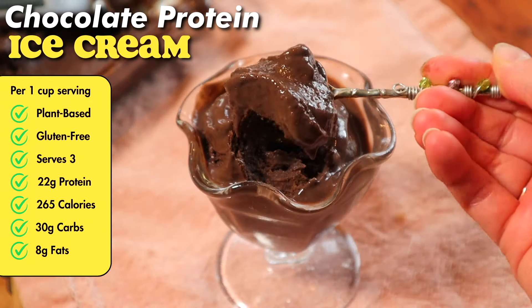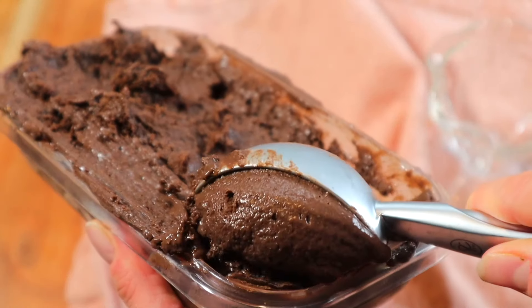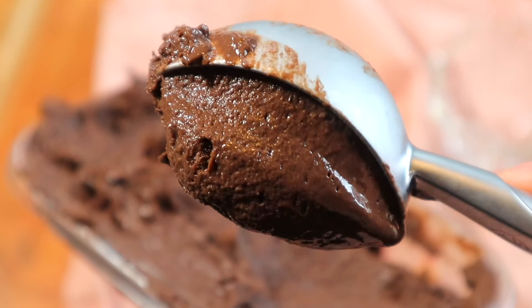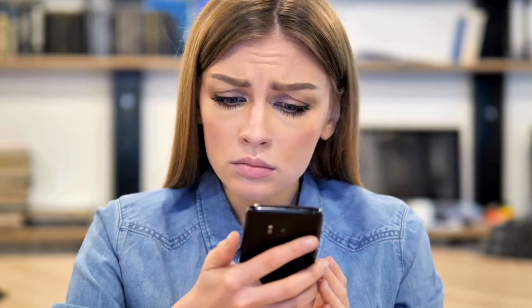First up, we're going for the classic chocolate ice cream, and this one is a doozy — it is so flippin' good. What I love about this recipe is that we're using a really sneaky, delicious, healthy ingredient: none other than sweet potatoes. They're called sweet potatoes for a good reason — because they're naturally sweet, so when you add them to your baked goods or sweet treats, you don't have to use as much added sweeteners or sugars. That's one reason why they work so great in ice cream, and no, you cannot taste them in this ice cream whatsoever.